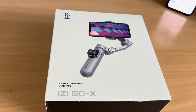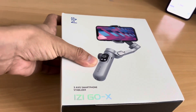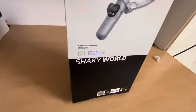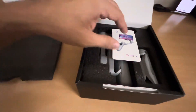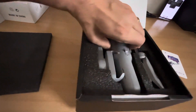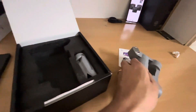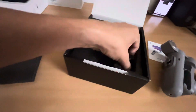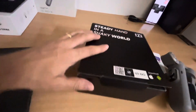Now we have the iZi Go X, which is the gimbal — 3-axis smartphone stabilizer and gimbal. We will open the gimbal and see what we can get inside. There is a user manual and then we have the gimbal set here. Let's see how big it is — it's very heavy, very nice, better than before. And this is the stand. We also have the charging cable.